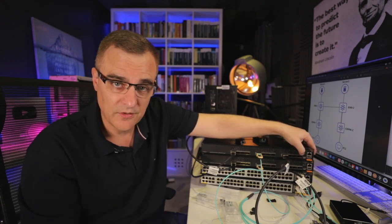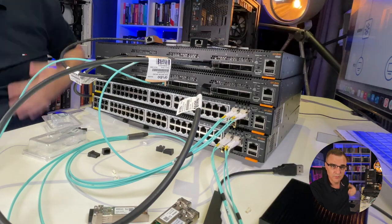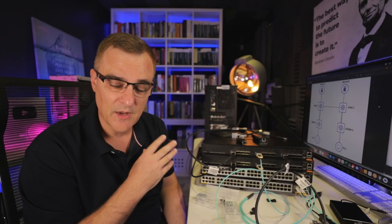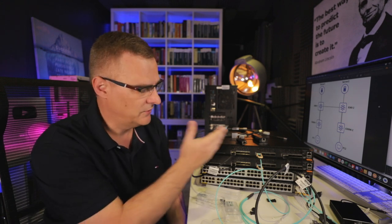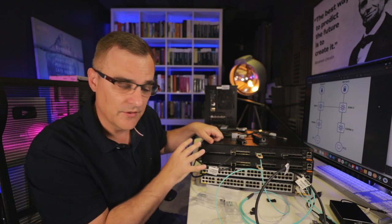There's our physical topology. Now I can connect to the consoles of these switches and configure them. I have multiple console ports here. What I'll probably do is just use my client PCs with console ports directly to the switches — just use a USB cable on the PCs to configure the switches. I'll move the devices out of the room and then configure them remotely.